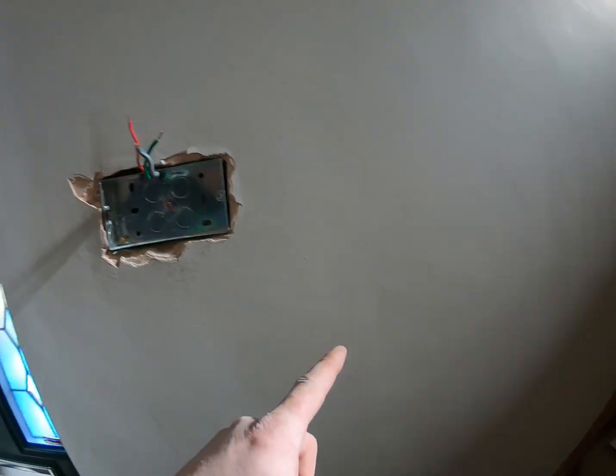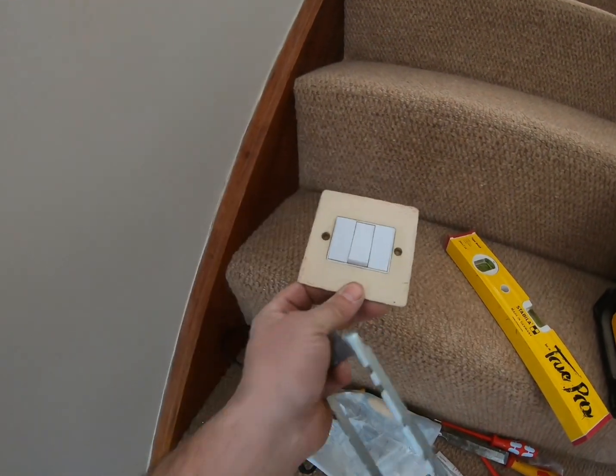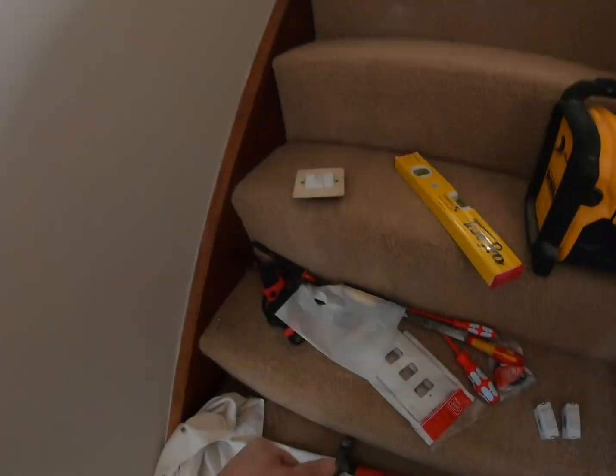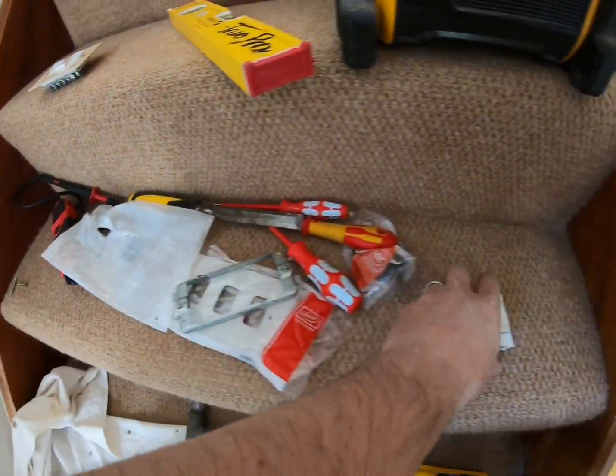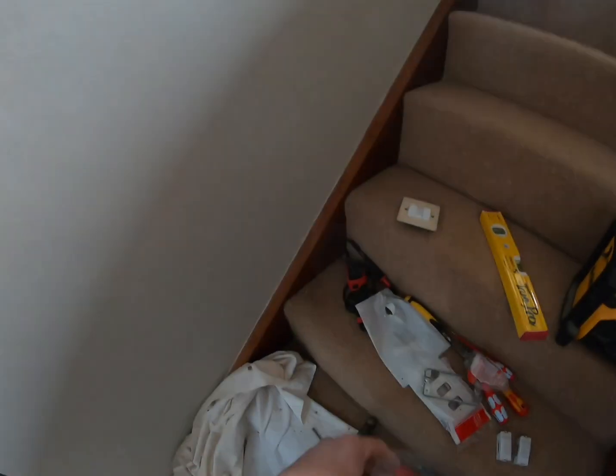I've had to make this a three gang — or rather from a one gang into a double — to make the MK Grid switches fit, because we've got two wireless switches and one for the outside light.